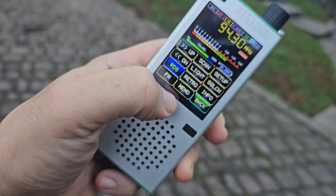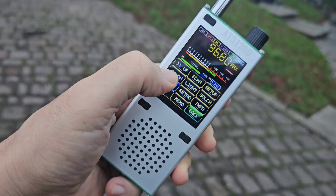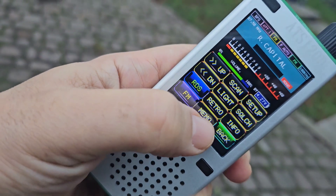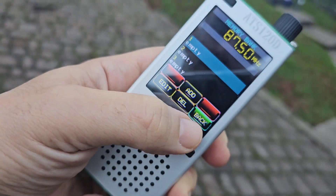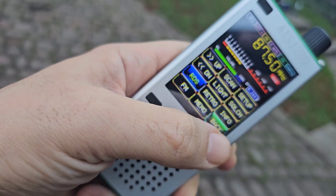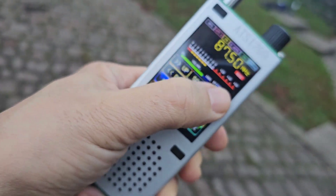So if we go back, then you've got the up and down there as well for searching. That's pretty good. That's a memo section — add memories, edit and delete. Squelch. Setup.